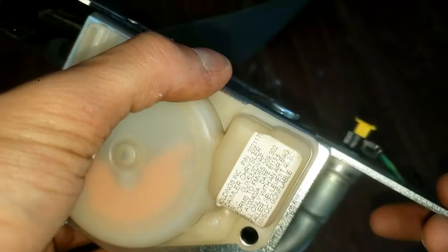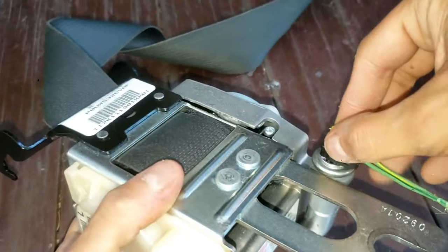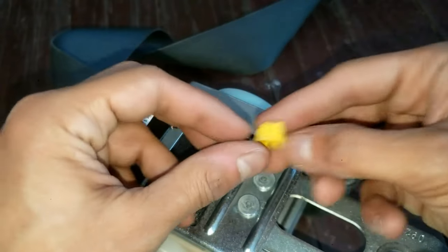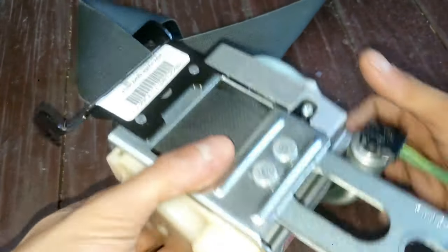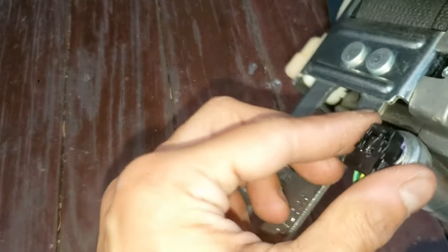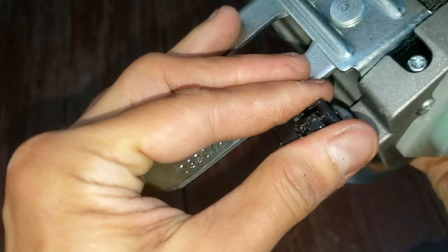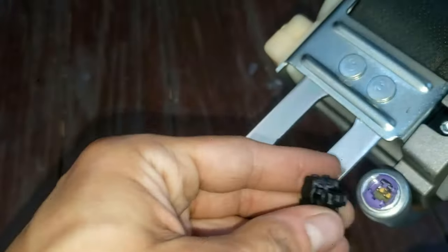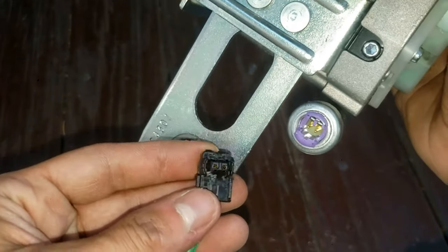It is up, as you can see, and you can pull it up all the way if you want to. It's a little clip. Then once you do that — pretty simple — this can then be pulled up. This is going to be bolted into the car so it's usually easy to get off. Just pull it. Easy to do, right?